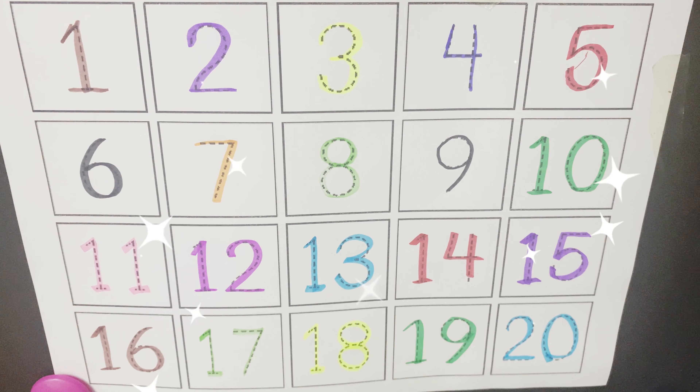16, 16. 17, 17. 18, 18. 19, 19. And the last number is 20.